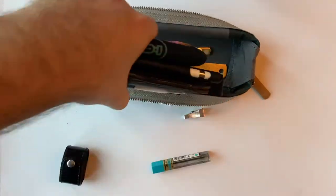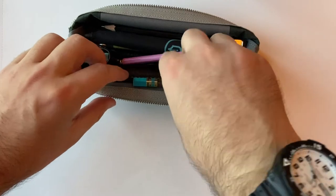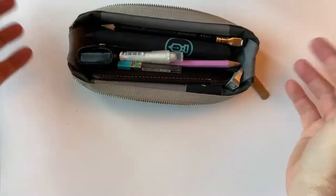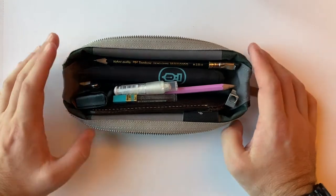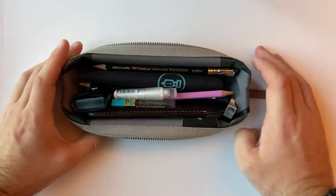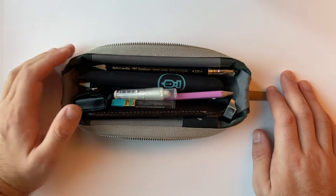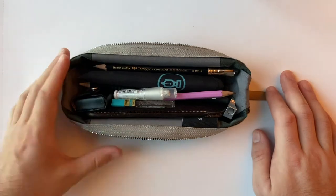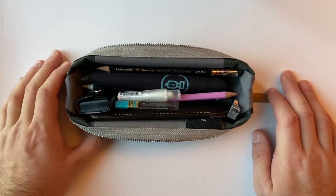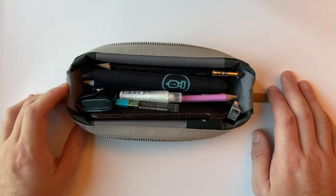There's quite a lot of stuff packed into this little pencil case — things I use in my everyday work life, for journaling, and all those sorts of things. It's a really handy size to have around and because the case is durable it can travel with me. I take it from one bag into another, into my backpack, into my satchel, and I'm never concerned for what's inside.